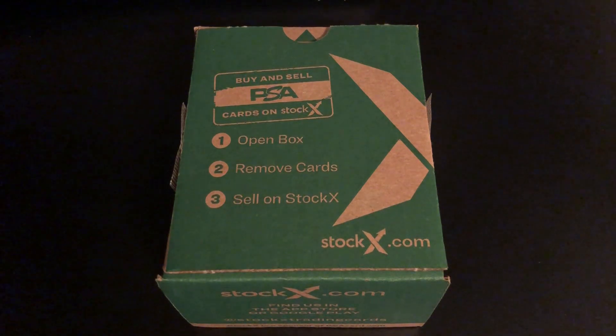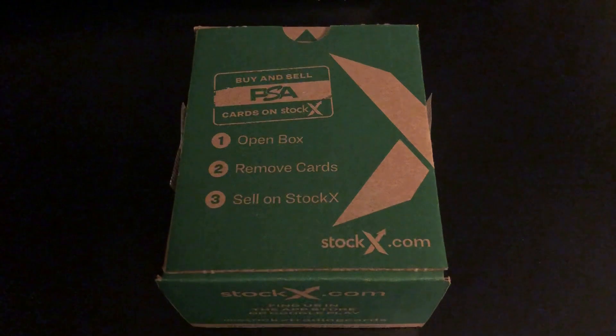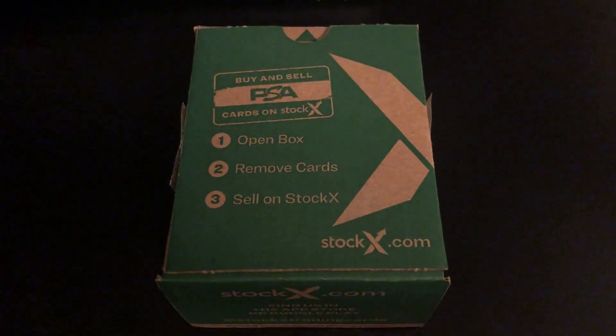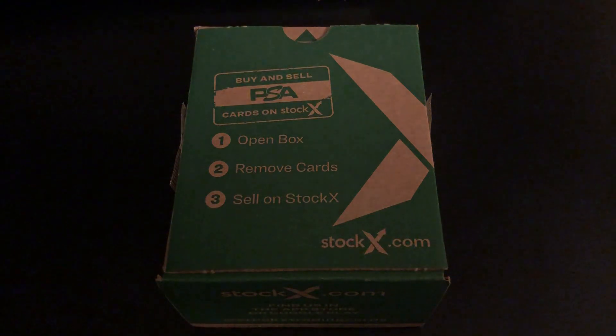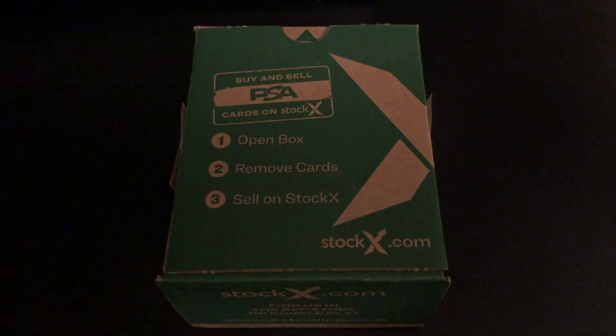A lot of this order is going to be from the beginning of the year when Fanatics came out with an optic silver wave set for basketball. I was able to purchase 12 of those sets directly from Fanatics and had a coupon, so I think it was about $60 a set or maybe even a little bit less. From those sets I took a lot of the rookies, and if I thought they would grade a nine or better, I submitted them. There's also some other stuff mixed in — I'm not exactly sure what all is in this order.